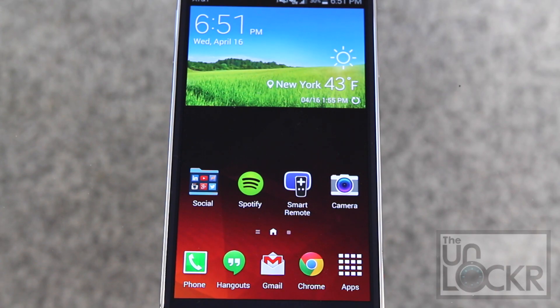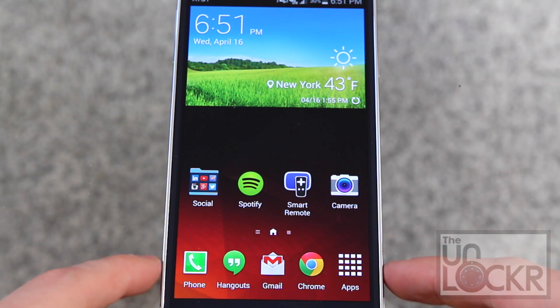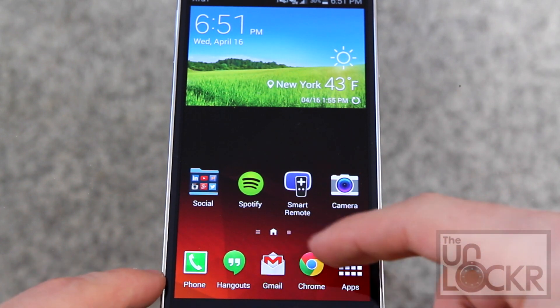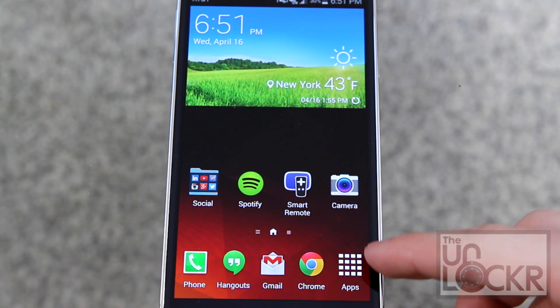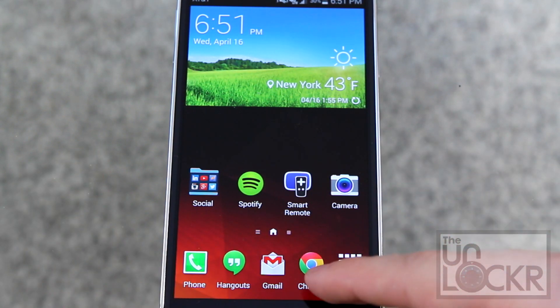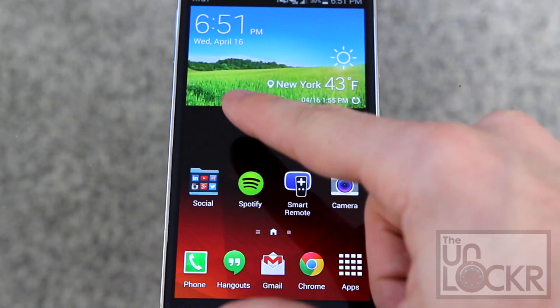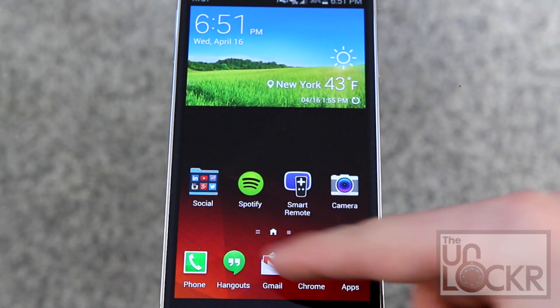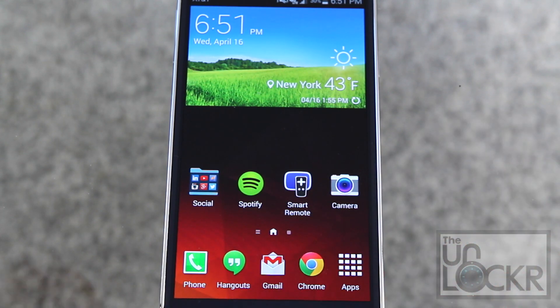Moving on to the dock and home screen and the launcher. You'll notice that the dock is different than your normal Android. Normal Android has the app drawer in the middle and you can move things around, but here the app drawer is always stuck to the right side. You can put up to four apps to the left of it, and this is what stays on all of the pages. You can't put folders in here, which you can do on regular Android.